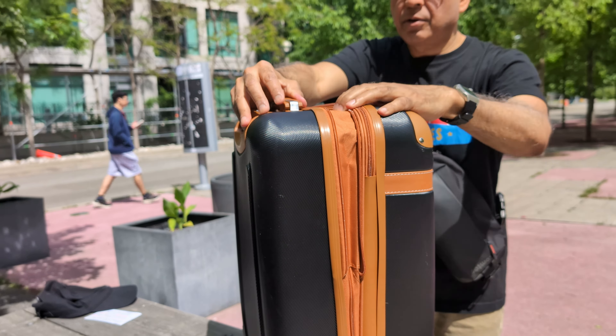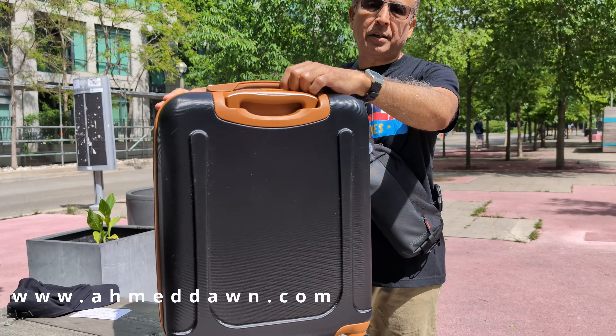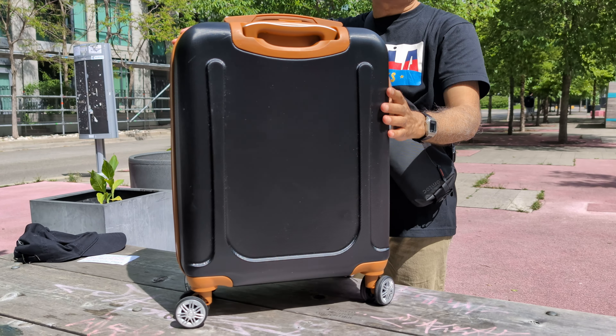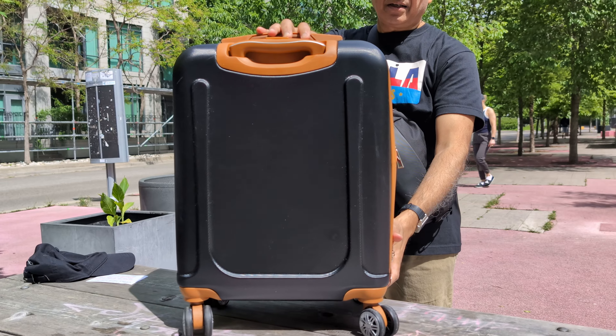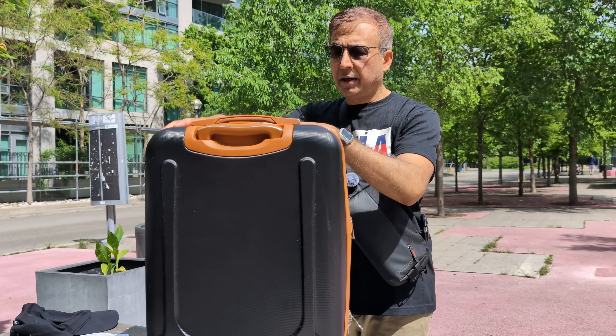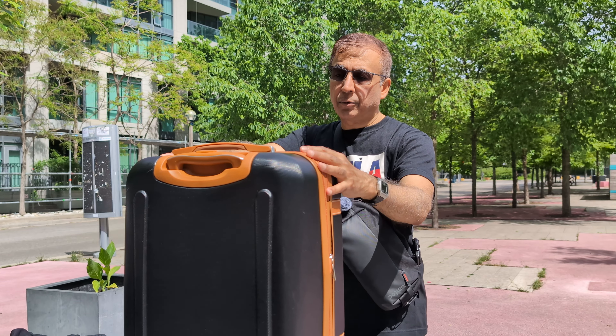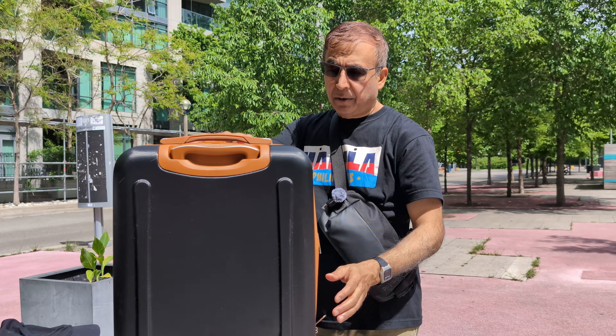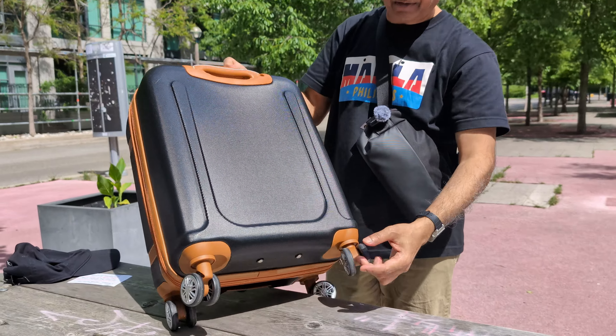A lot of luggages now offer this feature for more flexibility. This is made of a lightweight ABS material — not polycarbonate. If you're doing occasional traveling, ABS is just fine. But if you're traveling all the time, I recommend polycarbonate. Some luggage companies now offer a mixture of both. ABS hard-side luggage is usually cheaper but cannot take impact like polycarbonate, so polycarbonate is more durable. ABS is just fine for the occasional traveler.